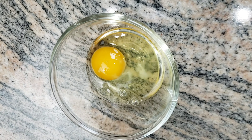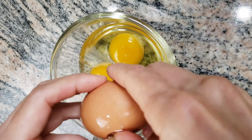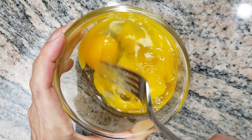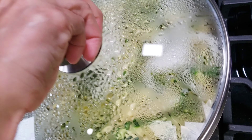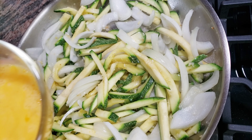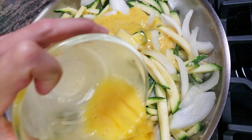Crack 3 organic eggs into a mixing bowl and mix well. Add the eggs, stirring until the eggs are cooked.